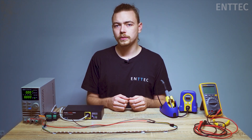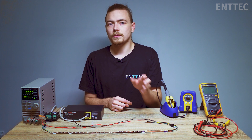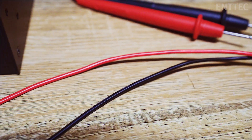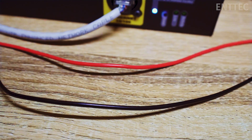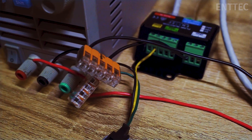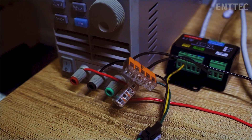Some of our more experienced viewers may have noticed that we are stretching long lengths of wire from our power supply to form our second power injection. Just like LED tape, as we demonstrated in the last video, there is voltage drop in these wires too. There is still resistance in the wires that make up the second power injection, and they will cause voltage drop, so we need to check our system to make sure that the second power injection is in fact helping.